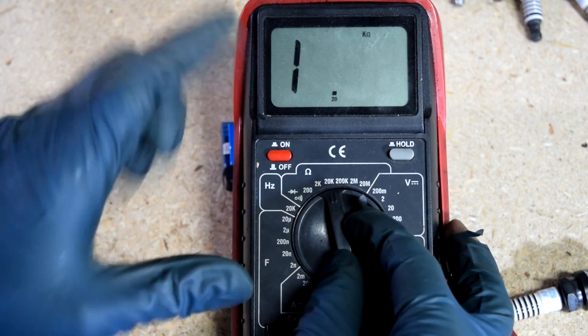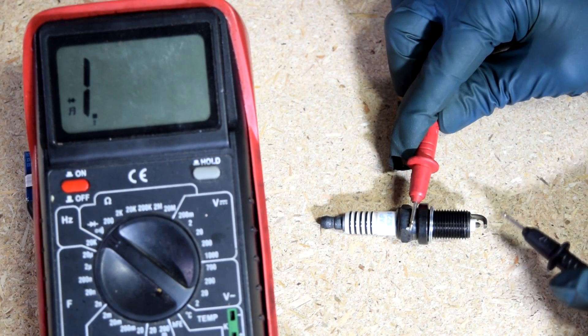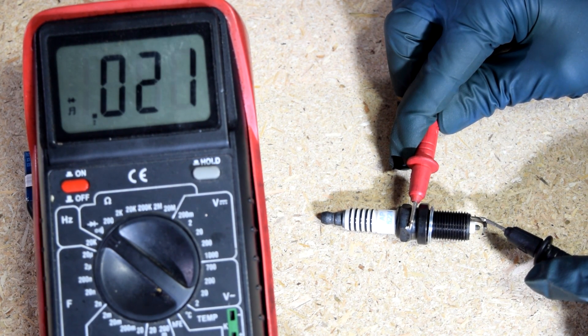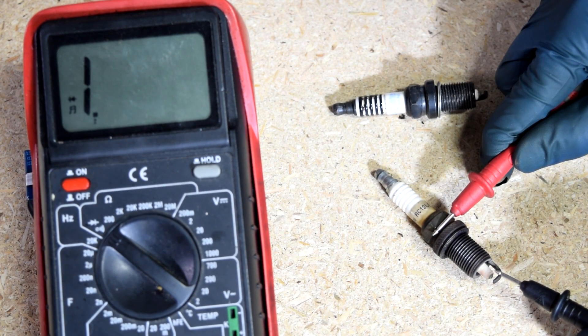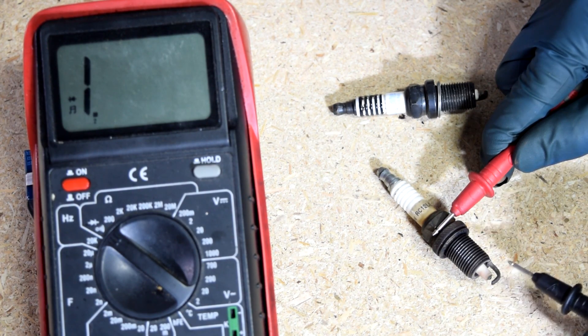Next on the multimeter, we'll switch our settings to continuity. We're going to measure and make sure we have continuity from the ground electrode all the way to the base of the spark plug. As you can see, we do have continuity on this one, but we don't have continuity on this other one, which usually means there is carbon buildup and you need to get a wire brush, use a plastic wire brush with some brake cleaner, and thoroughly clean it out.